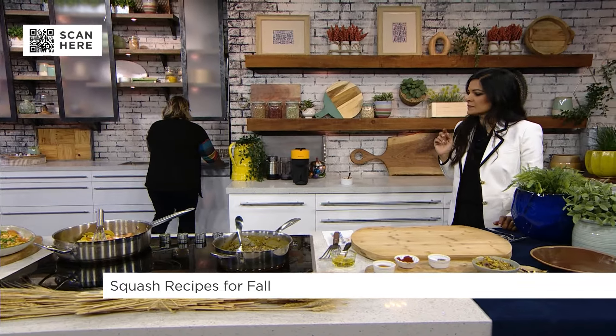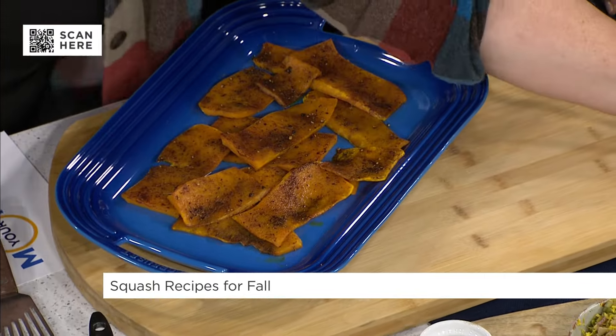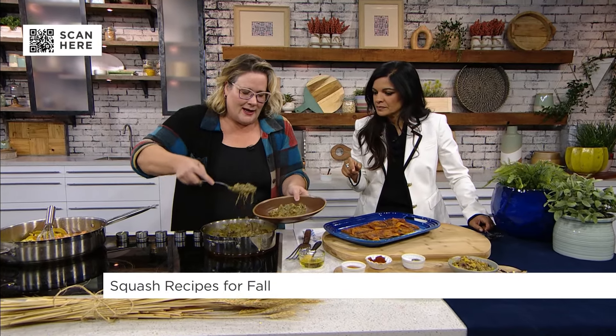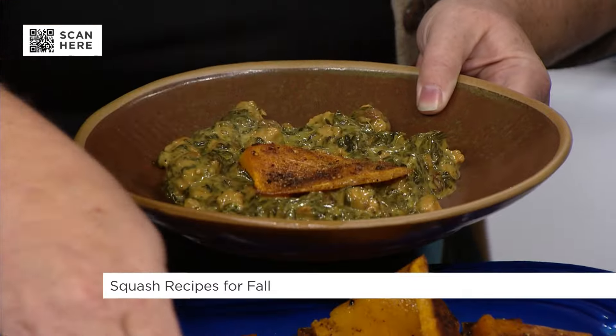We're going to grab our finished ones and we have a beautiful sausage and cream sauce. What's in this, Andrea? Sausage, spinach, cream, and a little hit of olives and raisins. Raisins — I know. I'm going to trust you on the raisins.